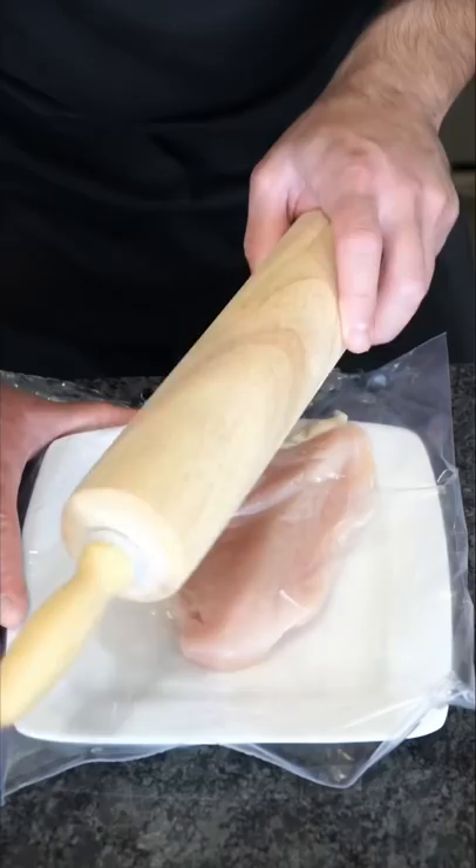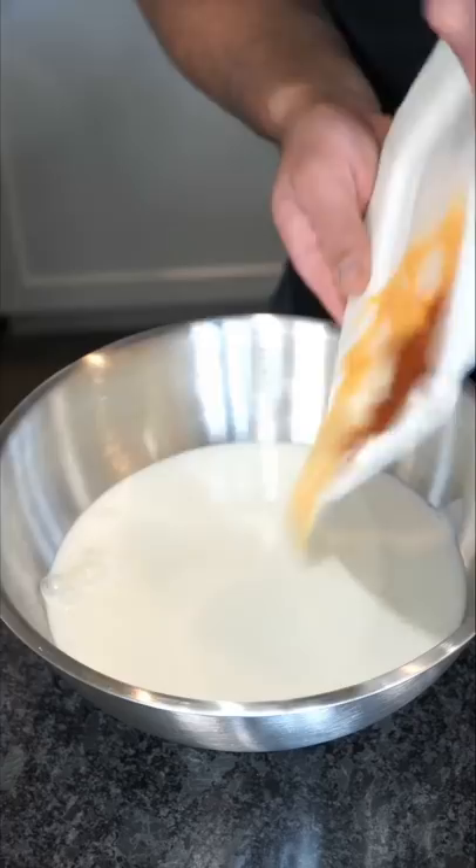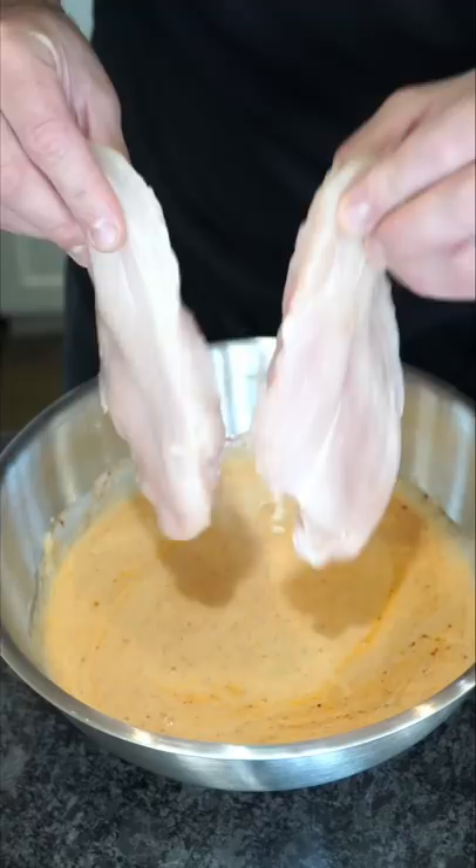Chicken breast. Flatten it out if it's not even. Buttermilk, chili powder, paprika, cayenne pepper, garlic, and seasoning salt. A kiss of pickle juice and a generous amount of hot sauce. Chicken in the cold plunge. And now you marinate until you lose patience.